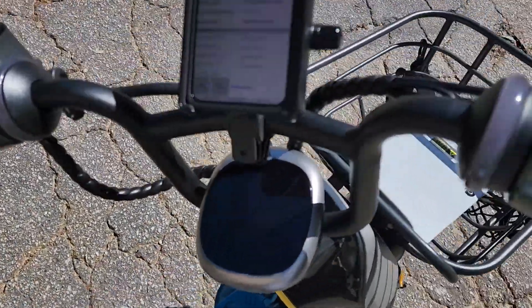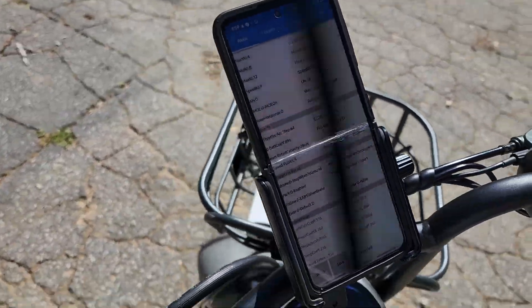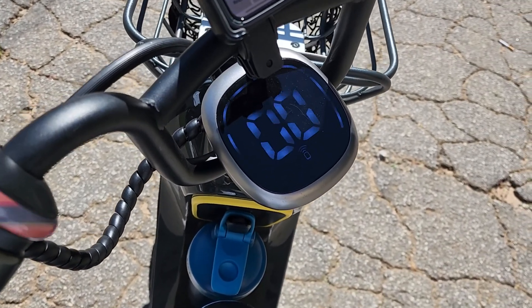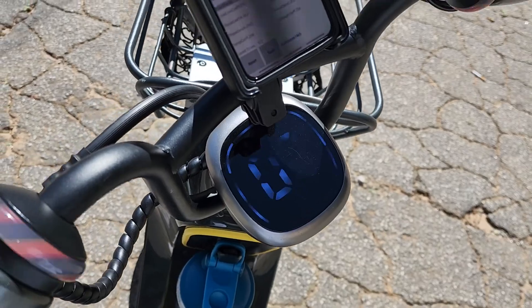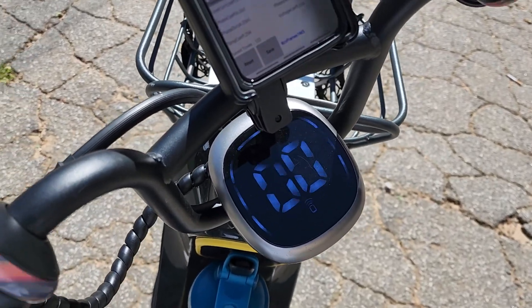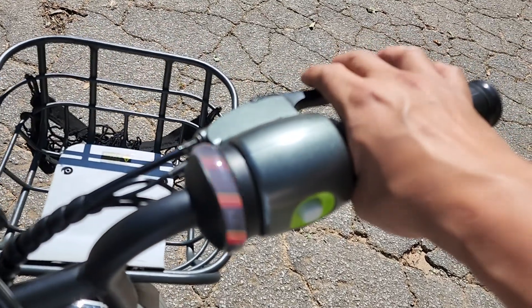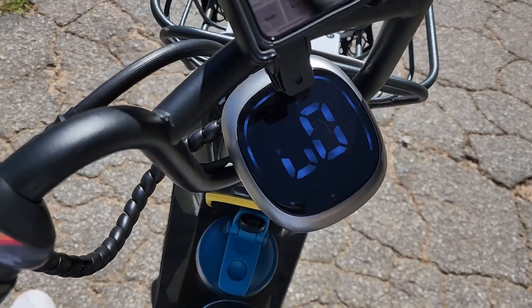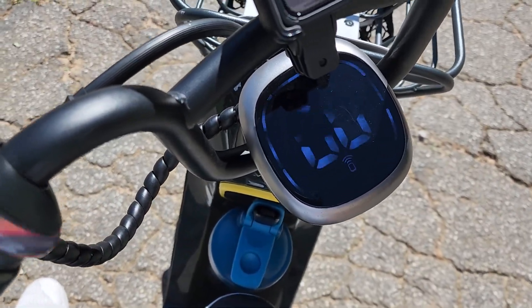This is the computer. Everything still works as normal except for the cruise control. Cruise control is a double tap on the brake, or a single tap on the brake, and cruise control will work as you're riding.